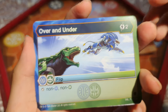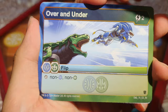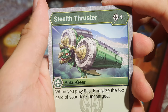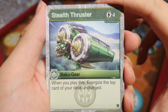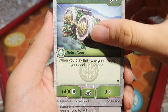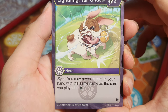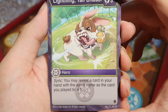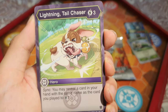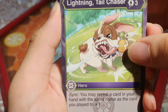We've got Over and Under: 2 energy — Aquas and Ventus, and Stop non-Aquas and non-Ventus. Then Bakugia Stealth Thruster: 4 energy — when you play this, energize the top card of your deck uncharged and you get 400 B. I think that's Baytricks in the art. Next, Hero Lightning Tail Chaser: you may reveal a card in your hand with the same name as the card you played to draw one card. So if you have two Super Fuels and play one, you reveal the second and draw a card. That's quite cool.